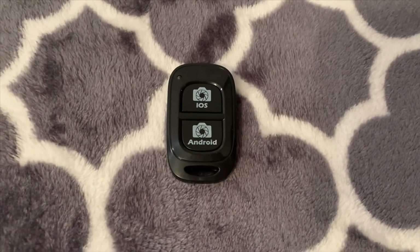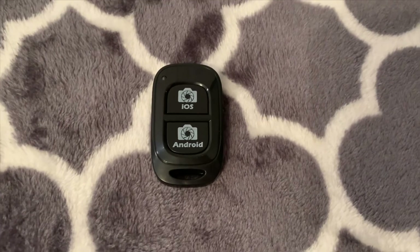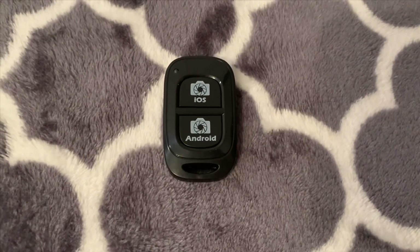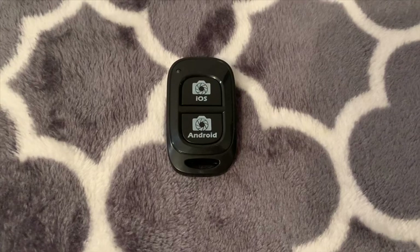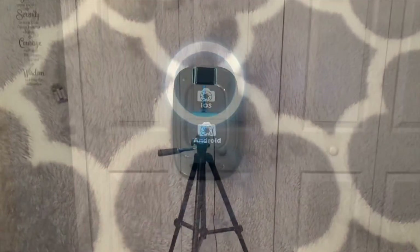Here's the remote you use to take your pictures. As you can see, you can use it for iOS, which is for the iPhone, or you can use it for Android. All you have to do is turn it on from the side, then connect the Bluetooth to your phone and Ubi Size should come up. After that you're good to go and can start taking your pictures.